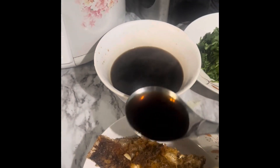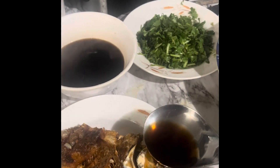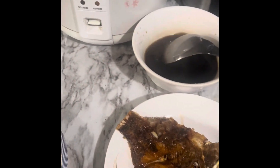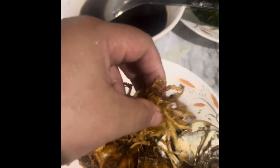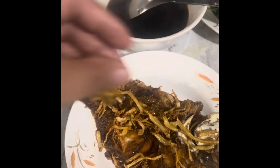Splash of soy sauce. Ginger. Fried ginger.